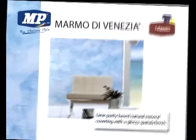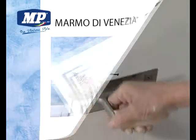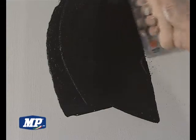Marmo di Venezia. Mineral stucco, highly permeable to water vapour, based on pure lime putty, applied by trowel for gloss finish.